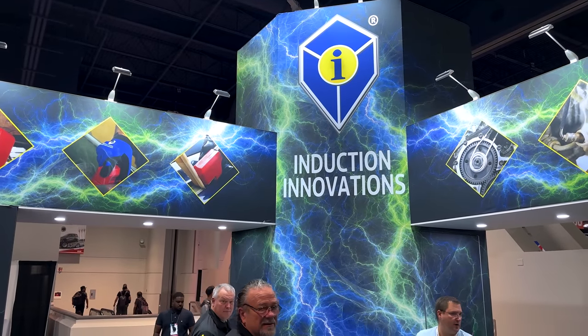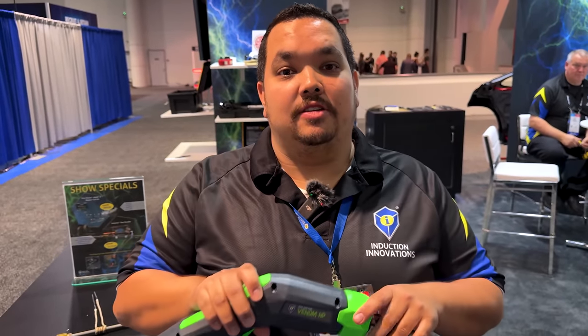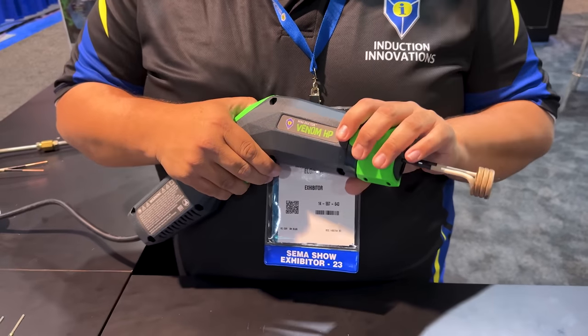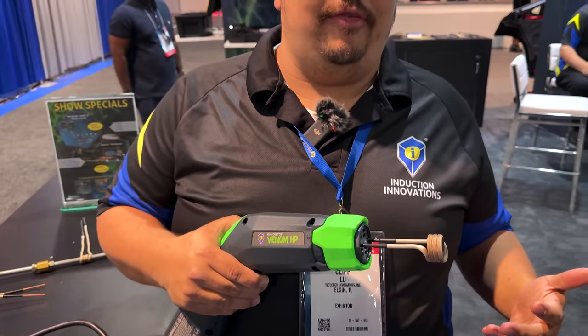Still at SEMA 2023, we're here at Induction Innovations. You've seen the Venom HP many times, and we are here with Cliff. He's with Induction Innovations — this is their MiniDuctor Venom HP, their fourth generation MiniDuctor. They started out with their original handheld induction heaters in 2004 and are all the way up to the HP model now.